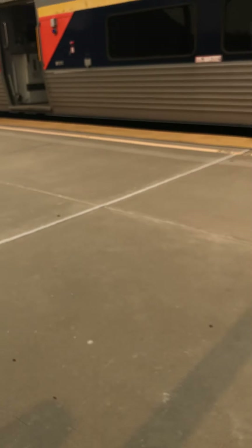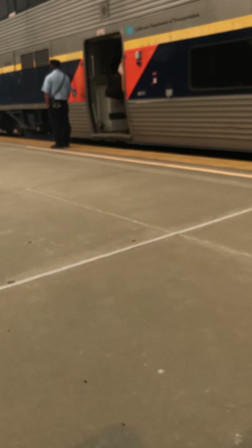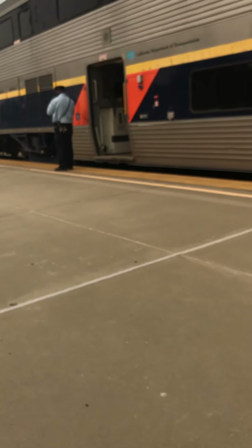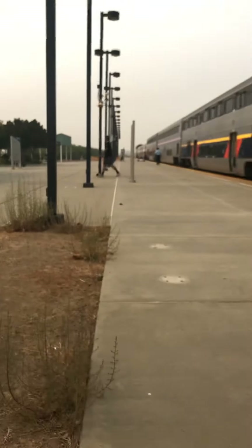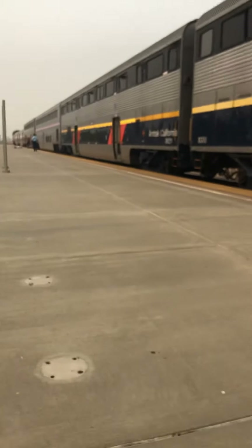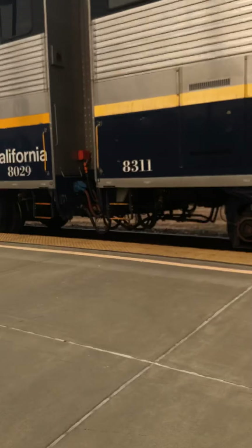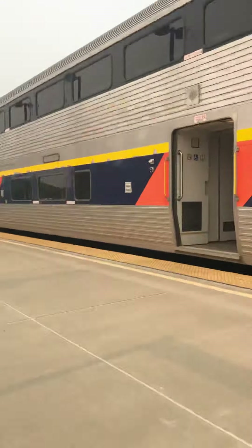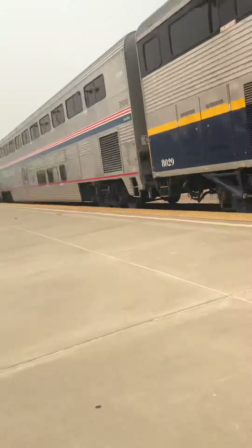There are a heck of a lot of people here. Let's go to that side. Okay folks, this is Modesto Station.